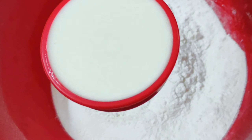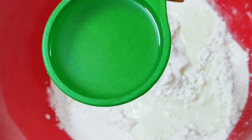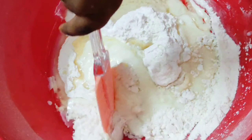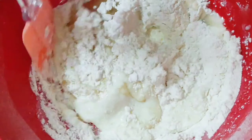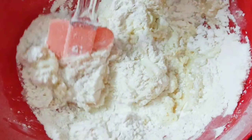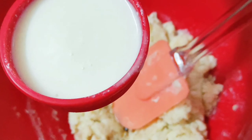Now add Half Cup Curd, Half Cup Oil. Now mix it well. Add 1 teaspoon Vanilla Essence.